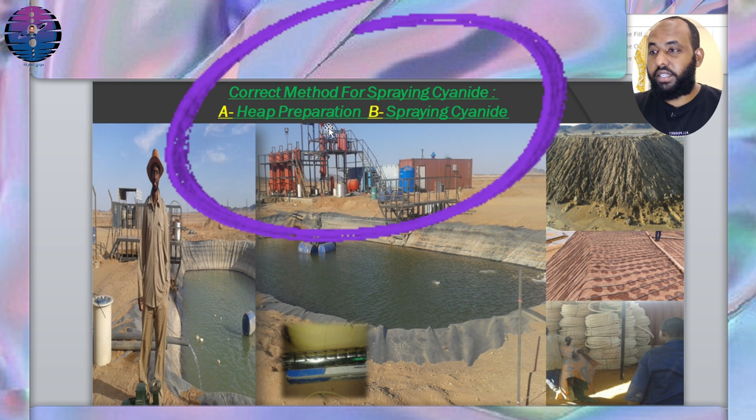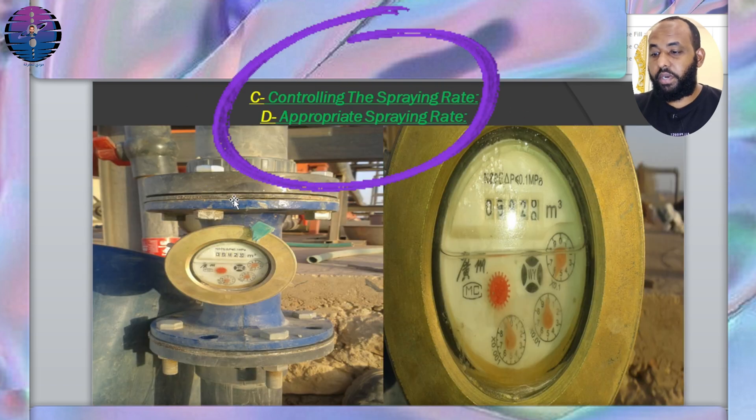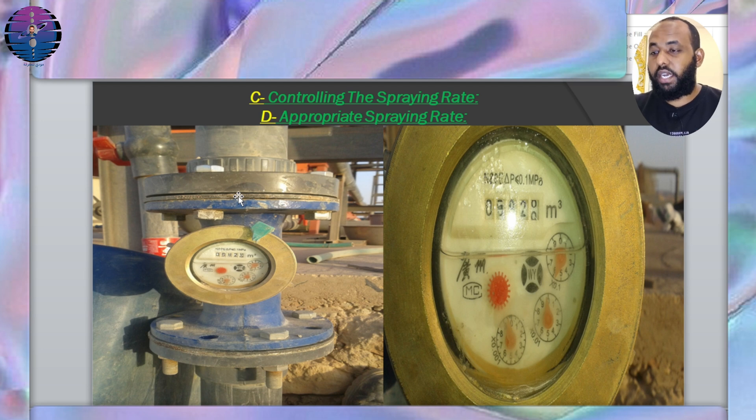The correct method for spraying cyanide involves: A) Heap preparation — ensuring the heap is properly prepared with even layers and an adequate drainage system. B) Spraying cyanide — the cyanide solution is sprayed onto the heap using a drip system or sprinklers, and spraying should be evenly distributed across the entire surface of the heap. The spraying starts by pumping the cyanide solution from the barren pond using a submersible pump to the heap surface. Controlling the spraying rate ensures it is not too high, to avoid pooling in certain areas, and not too low, so the heap is adequately wetted. We control the spraying rate through this gauge.